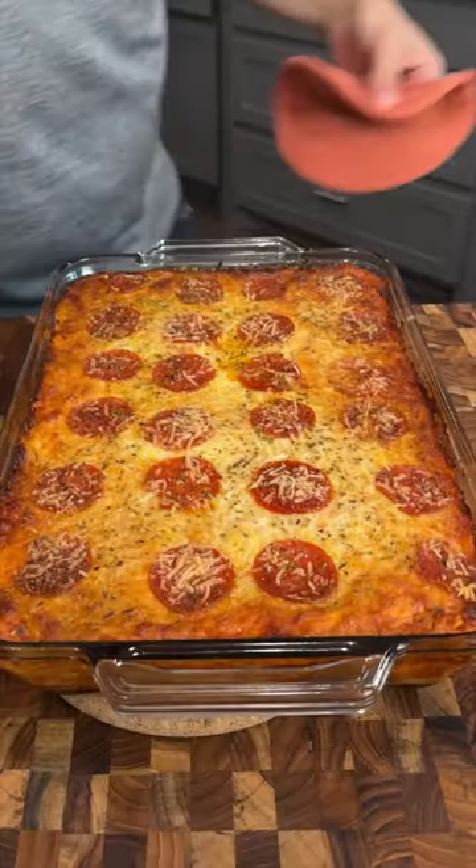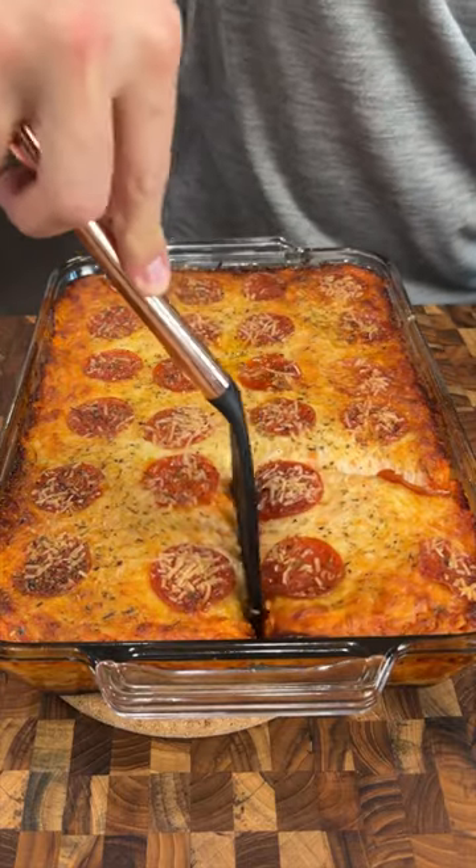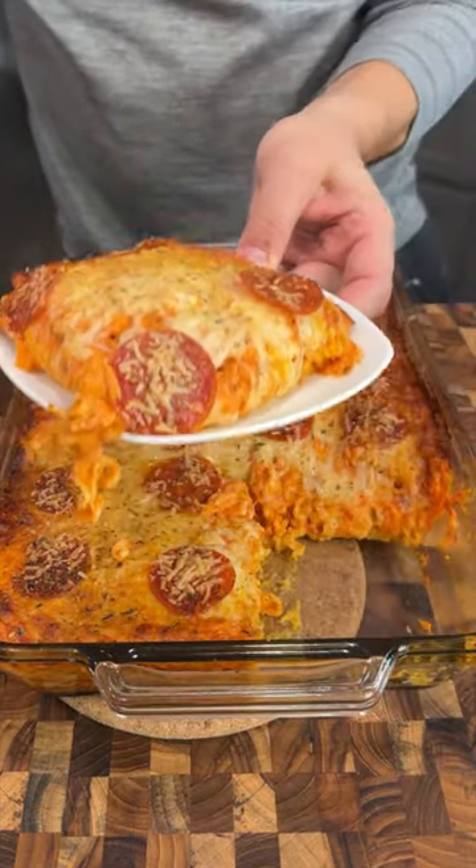All right, our ramen lasagna is done and it turned out delicious. I'm just gonna dig out a generous portion and try this thing out. Mm, that is so good.